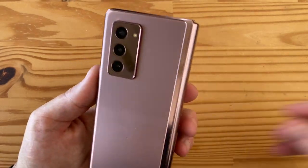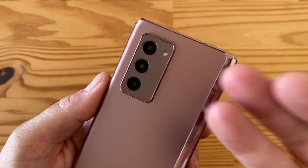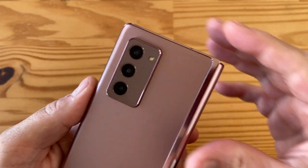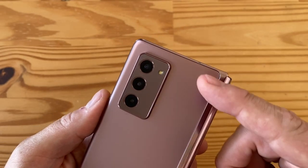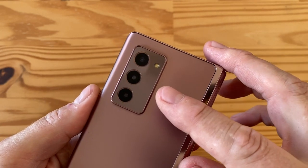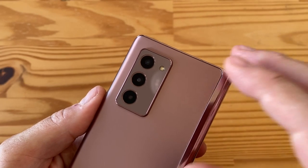Let's talk rear cameras. This setup is very familiar — it's essentially the camera system from last year's S10 and Note 10: three 12-megapixel cameras, two with OIS and one ultra-wide. The main sensor is 12MP f/1.8 with 1.8-micron pixels, OIS, and dual-pixel autofocus. The telephoto also has OIS at 2x optical zoom, with 1-micron pixels and f/2.4 aperture.